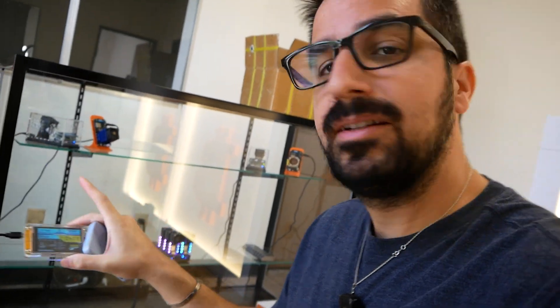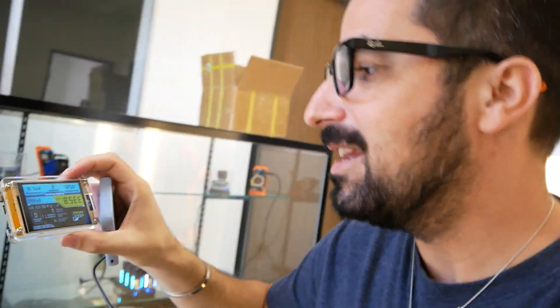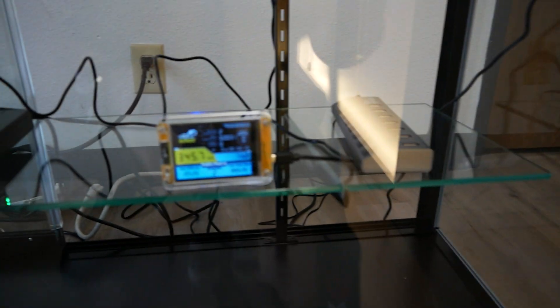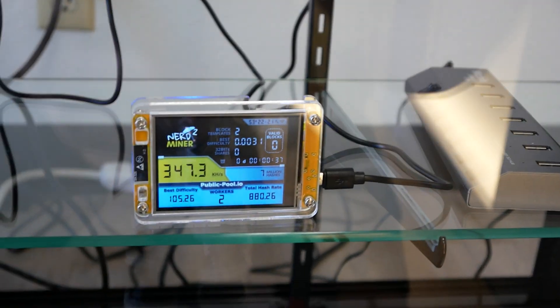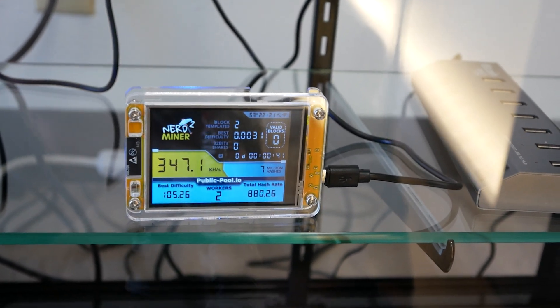Here's our new display — we're slowly putting different Bitcoin miners up there over time, and now we're going to add this Golden Nugget in there. Here it is on display next to our other Bitcoin miners, all our solo miners. Getting over 300 kilo hashes, and it's only $35.